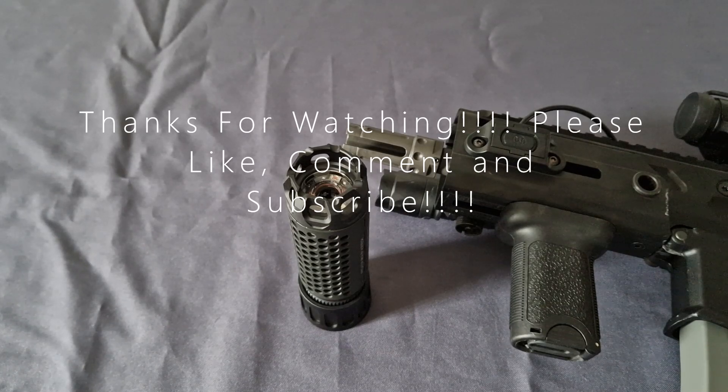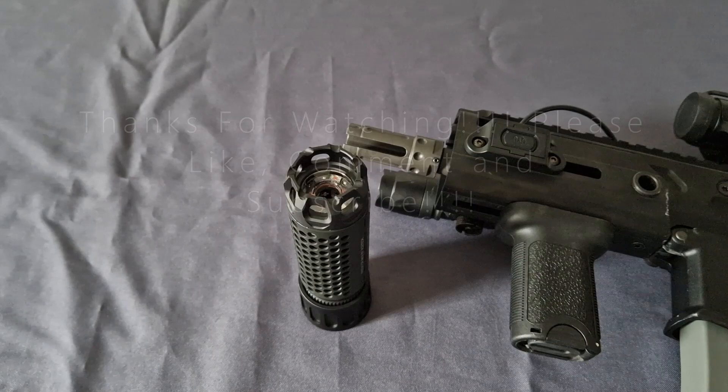As always, I've been the Middle-Aged Gamer, this has been the Ace Tech Predator Mark 3, and you guys have been absolutely amazing. Hopefully I'll see you in the next one.